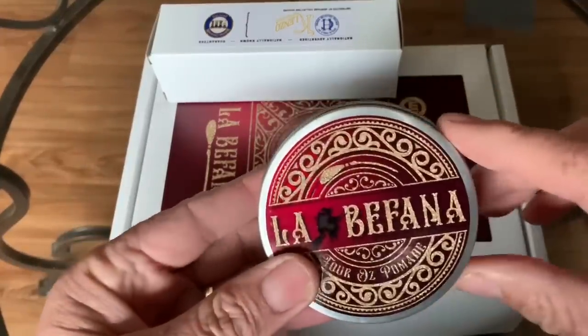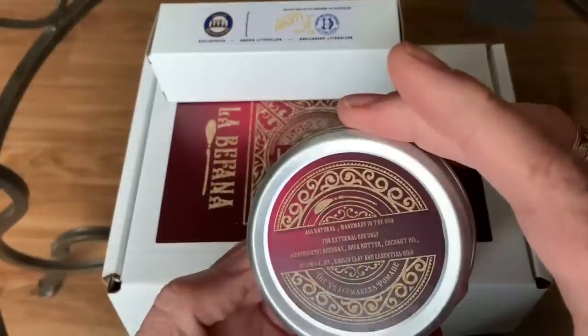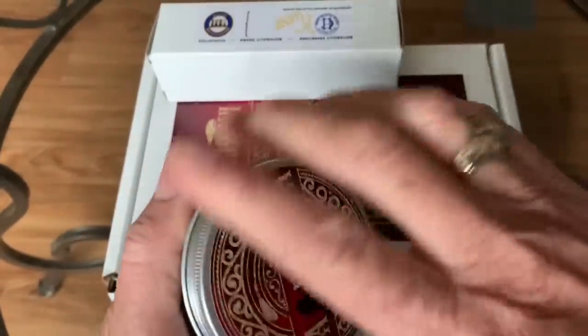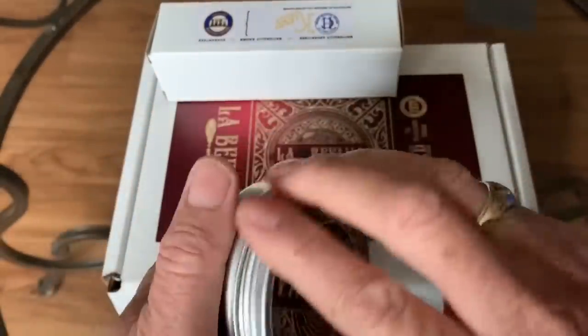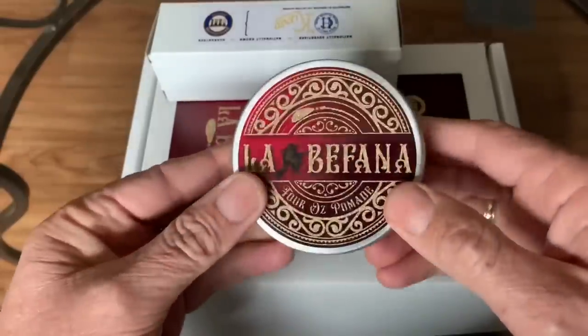There is a pomade from Peacemakers Pomade. Look at that — nice and matching. I'll have to try some of this on my hair in a short while. That is the pomade from Peacemakers Pomade.